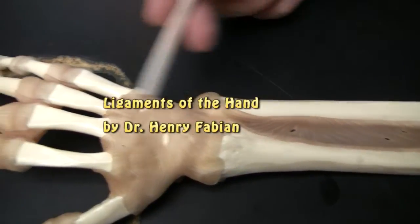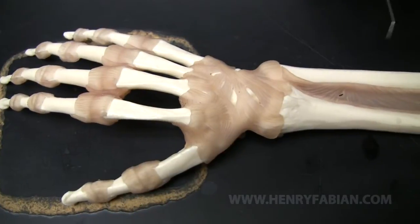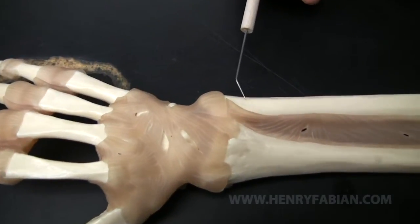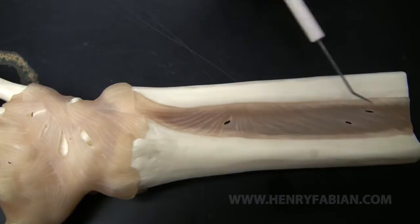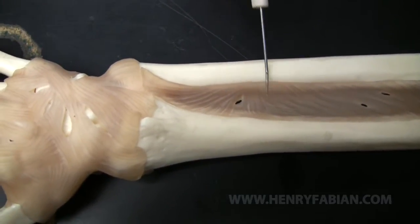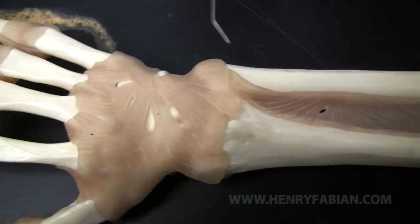Here we are looking at the dorsal side of the hand with the ligaments attached. Let's begin by exploring a couple of the bones that we already know. This is, of course, the ulna. This is the radius. And this ligamentous attachment in between is a syndesmosis, which we refer to as the anti-brachial interosseous membrane. Let's take a look at some of these ligaments now.